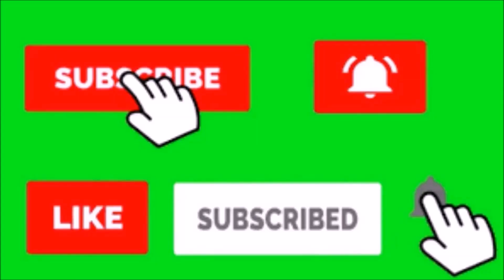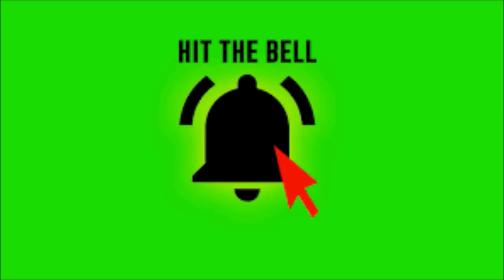Thanks for watching the video. Make sure you hit the subscribe and like button, and hit that notification bell so every time a new video comes out you can be the first to know. Let me know what tutorials you want to see next in the comments, and see you next time.